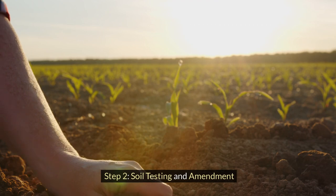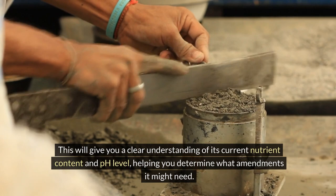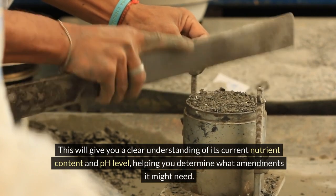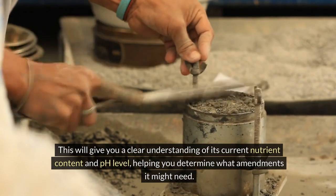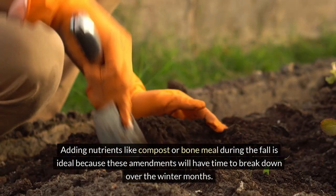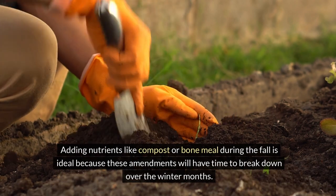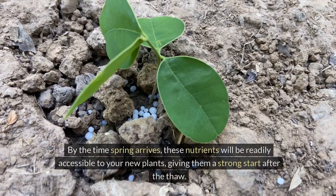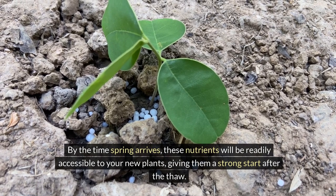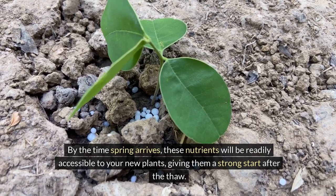Step 2: Soil testing and amendment. Next, take the time to test your soil. This will give you a clear understanding of its current nutrient content and pH level, helping you determine what amendments it might need. Adding nutrients like compost or bone meal during the fall is ideal because these amendments will have time to break down over the winter months. By the time spring arrives, these nutrients will be readily accessible to your new plants, giving them a strong start after the thaw.